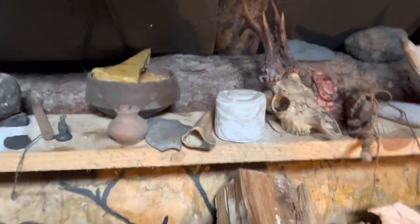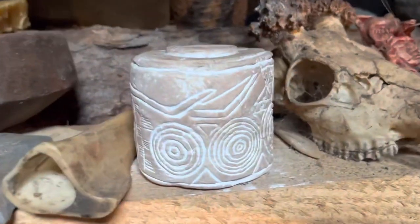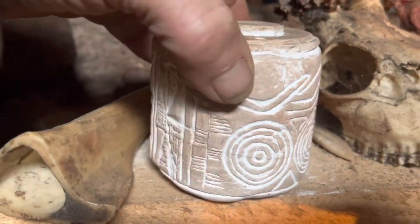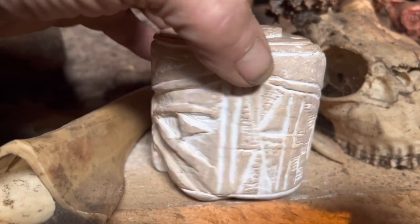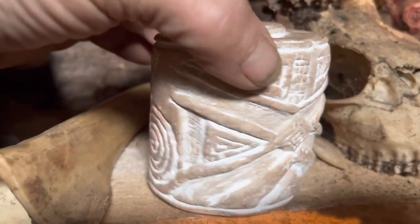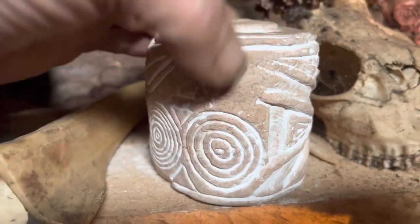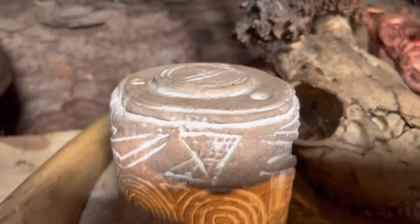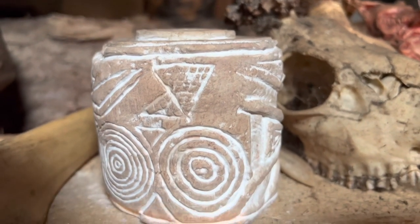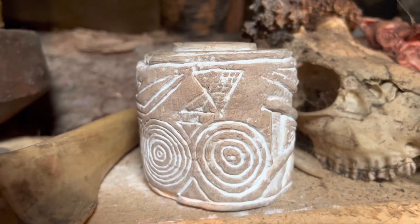I'm going to show you two things on the shelf and tell you something you didn't possibly know. So what do we have here? We have a reproduction in chalk of what's known as a Neolithic burial drum, and these were found in Yorkshire a few years ago and could be seen on display at the British Museum when they did the Stonehenge exhibition.